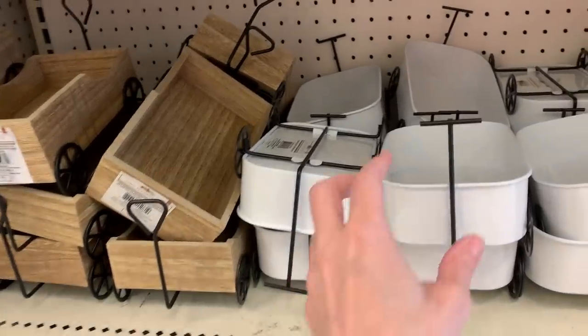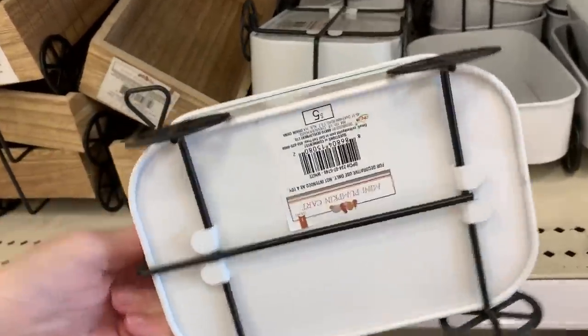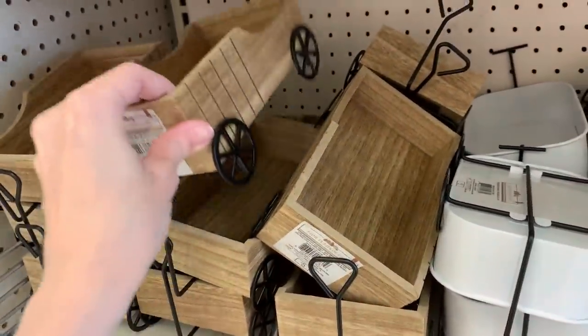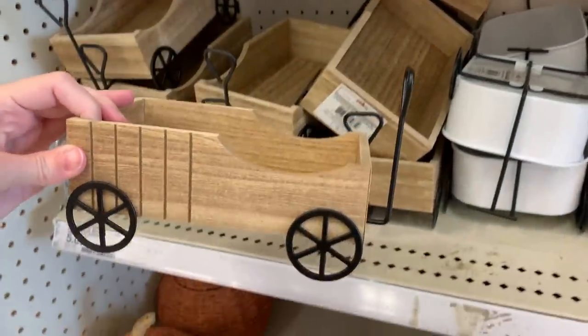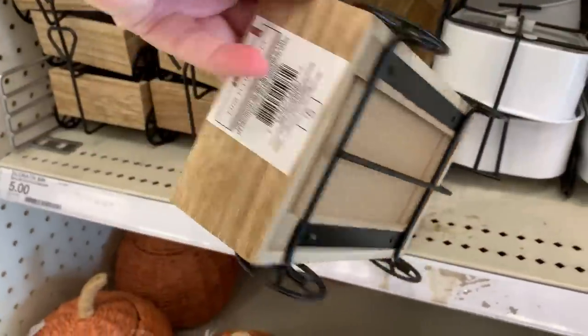These little carts are so cute. You could fill these with little miniature pumpkins, little apples, or maybe fall florals like little sunflowers. There are two versions: one that's all metal in white, and another that's wood and metal. Note that the wheels don't turn on these — they're just decorative, but they're still really cute. These are priced at five bucks.